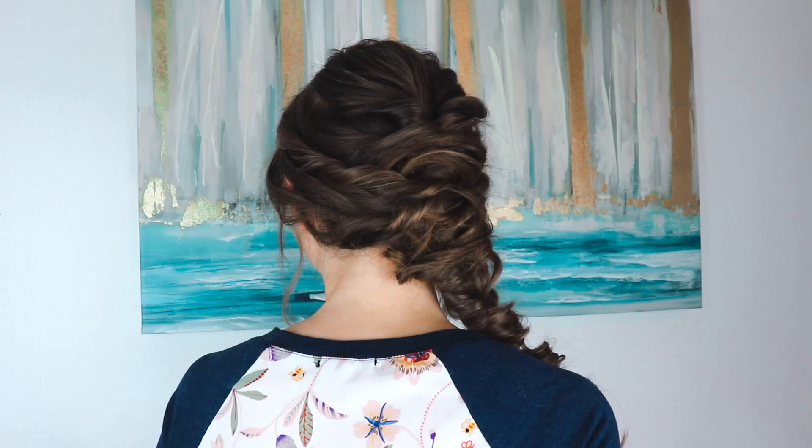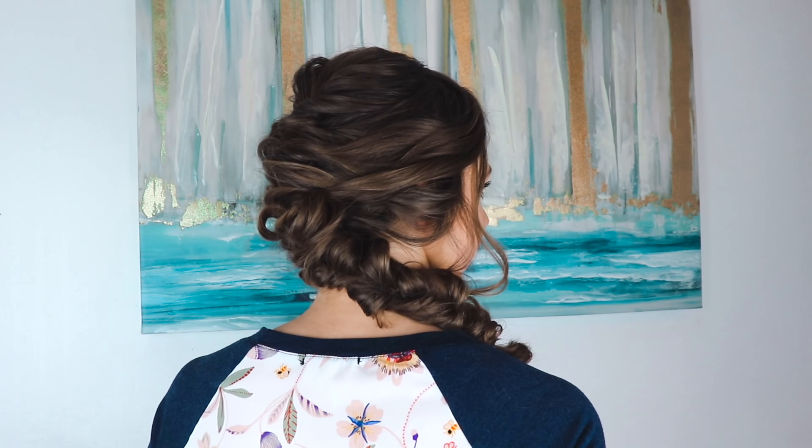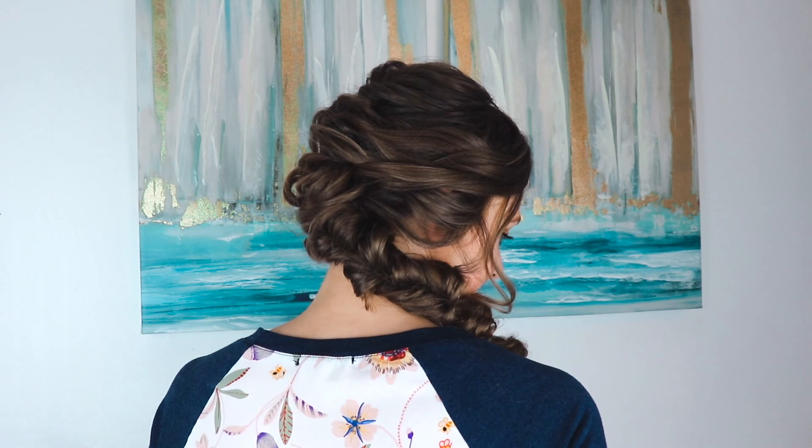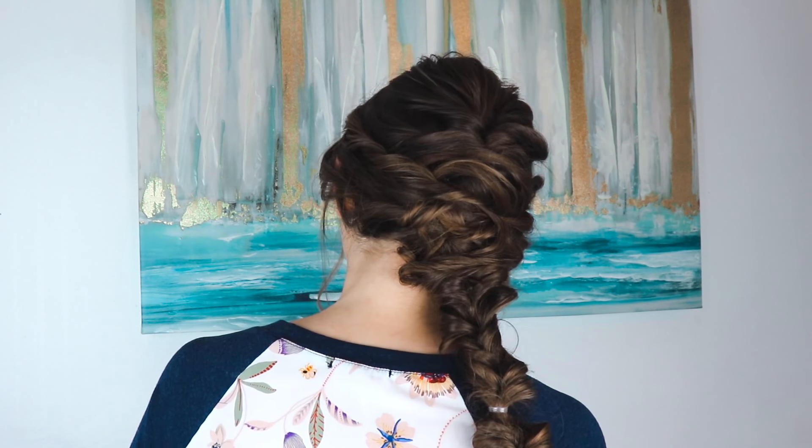Hey guys, it's Emre. In today's video, I'm going to be showing you this gorgeous hairstyle that I am obsessed with. It can be worn to homecoming, to prom, wedding, bridesmaid, formal, whatever you want. And it's not nearly as hard to do as you think.